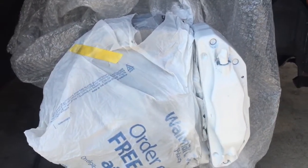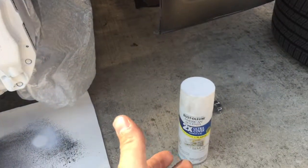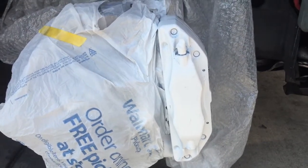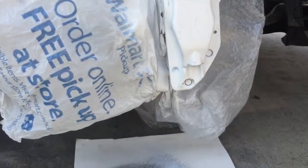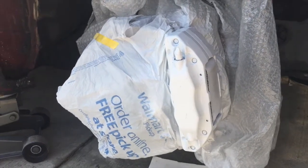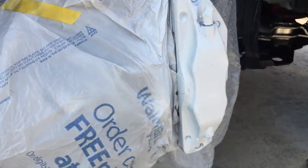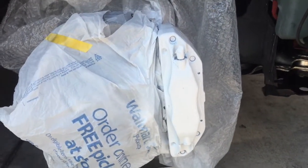I'm just a trial-and-error guy trying new things. This can was only about three dollars and fifty cents, so if you're on a low budget you can try this out — it's a simple little project. Here we go hitting it with another coat of white. We'll wait another 15 minutes for it to dry and then put the rim back on.